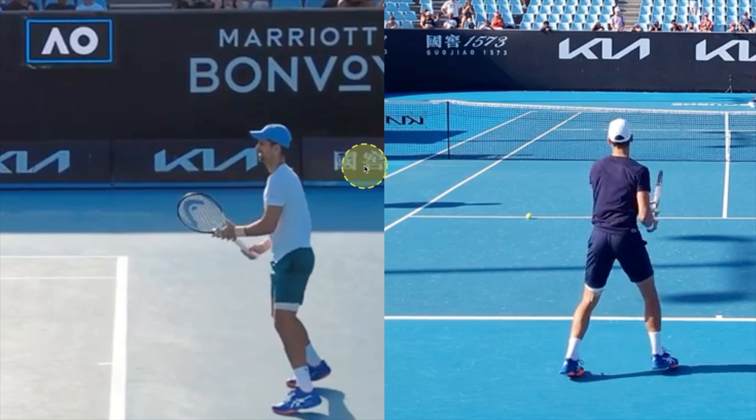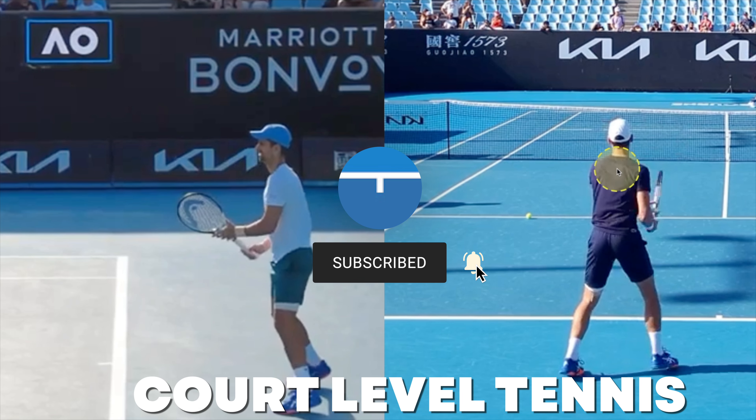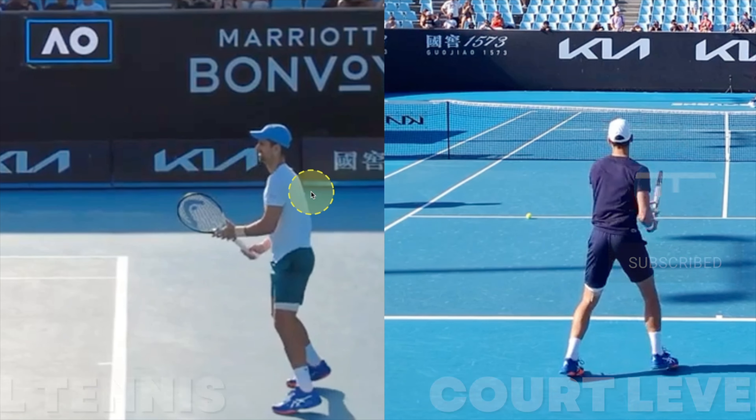All right, guys, let's jump in. We don't want to waste any time with this analysis. Djokovic here on the left side and then Djokovic here on the back. We've got Court Level Tennis — check out that YouTube channel over here on the right side. Make sure you support the YouTube channels that are helping to provide this footage. So again, Djokovic here left and then Djokovic here from the back view — two simultaneous views.